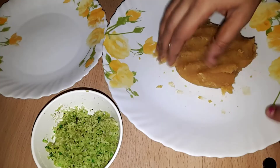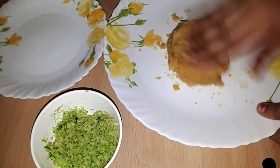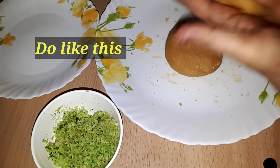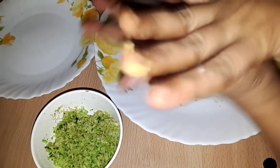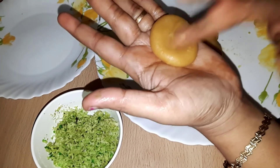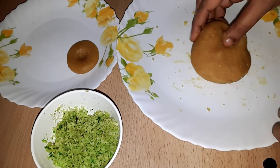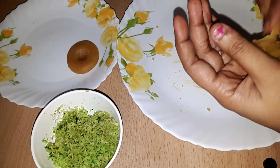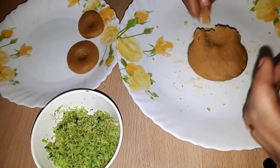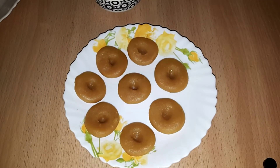We will mix it in a cup until soft. You can also make it shiny and to taste. You can also shape it as desired.